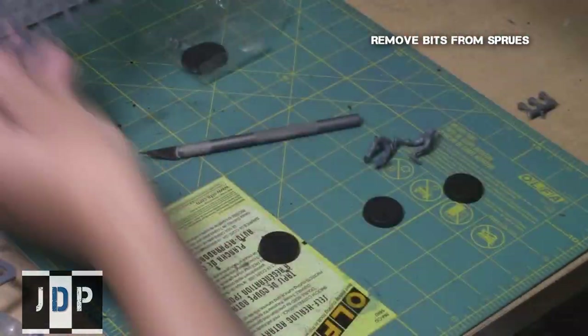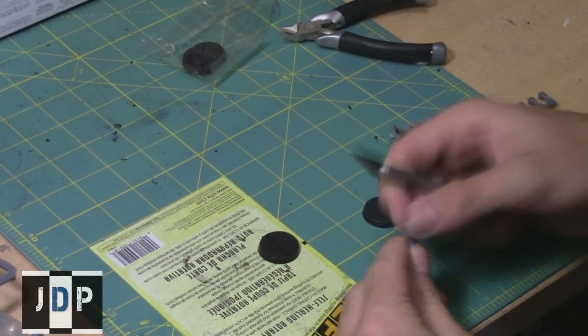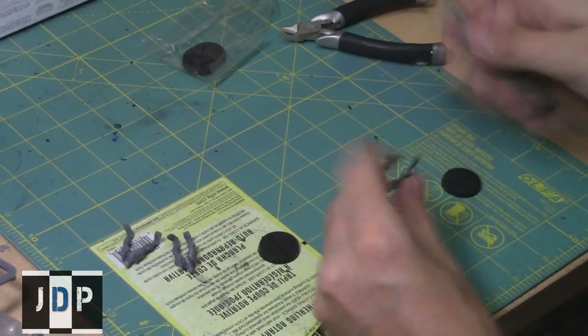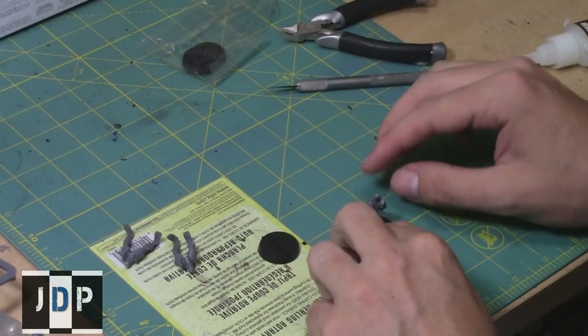From the Praetorian kit, you're going to need the staff heads from the Lich Guard, as well as their tails. Then, clean up all the pieces to make sure they're nice and clean, and glue the legs to their bases.